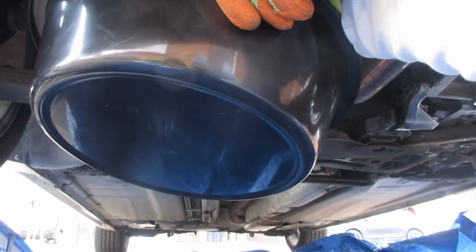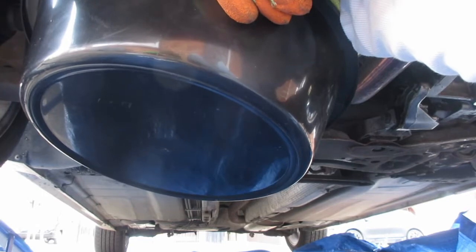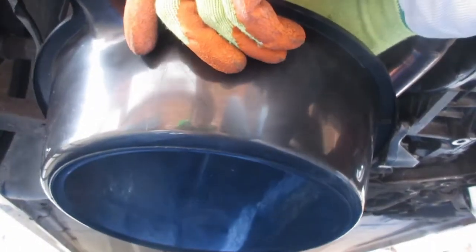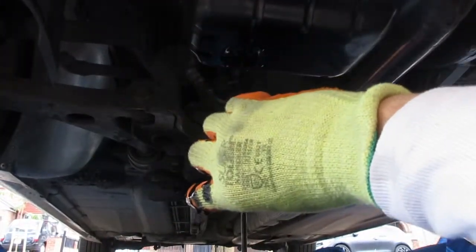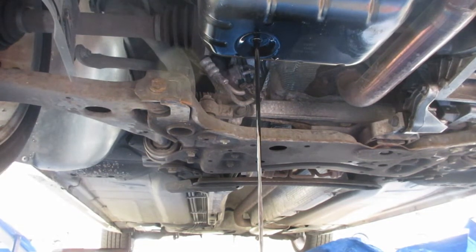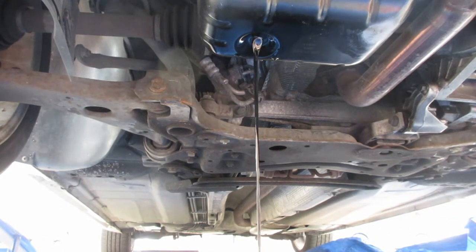Nine out of ten times you'll probably drop the bolt into the pan. But there it is — the engine oil is now pouring out. What we can do now is just position the pan that's collecting it to be in the middle. That helps. Towards the end it does get very sputtery.